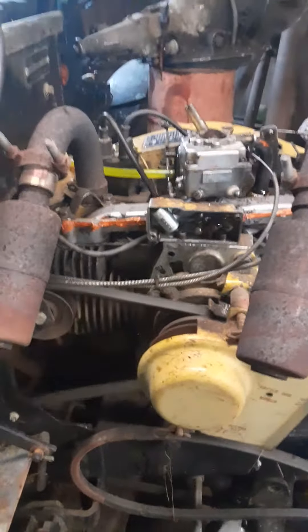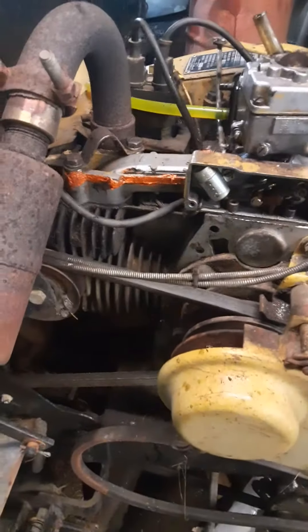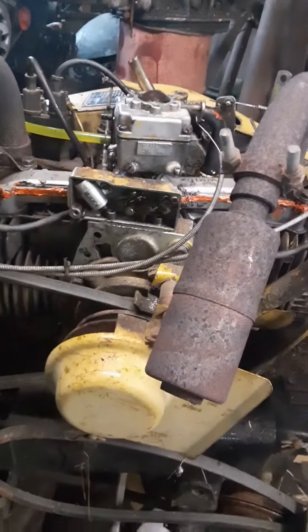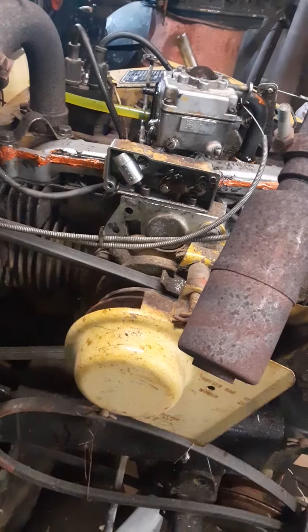That's about as good as she's going to get without a new set of points and a condenser. Totally went through that carburetor, resealed the intake, new intake gaskets, went through the fuel pump. It's drawing fuel on its own from down below. She was a little leaned out there with that snapping like that.